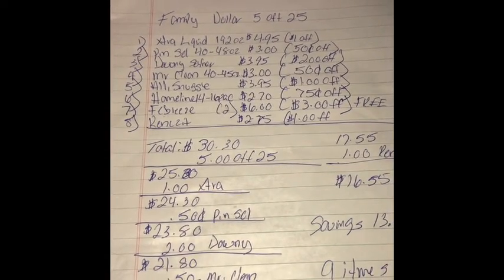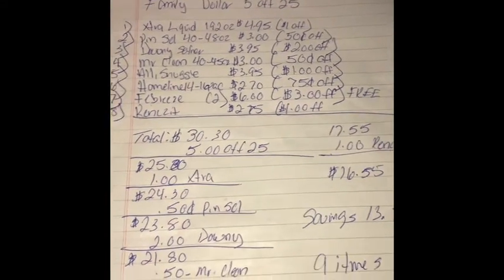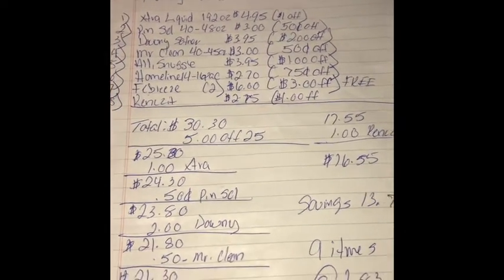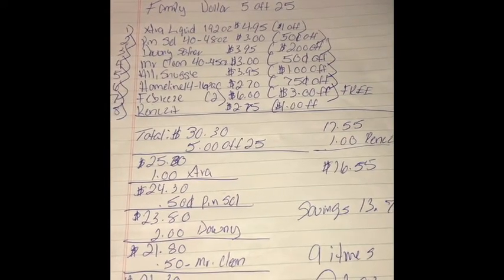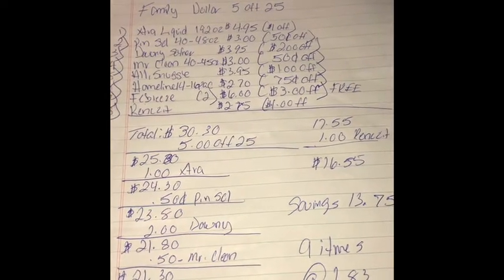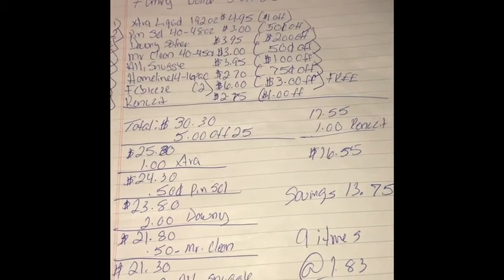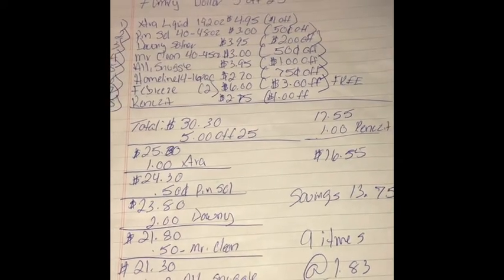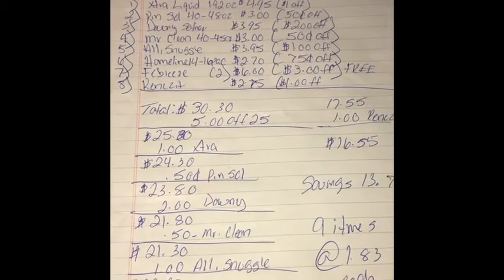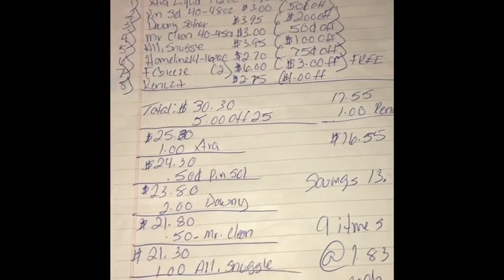They had a RenuZit Air Freshener with a dollar off coupon for that one. So when you grab all these items and go up to the register, bring your items up and hit subtotal. Your subtotal before taxes should come to $30.30. Also, make sure you clip or present that $5 off $25 coupon before you enter your phone number for the digitals to come off — whether you have the paper or digital coupon. Make sure you clip it, then enter your phone number and the $5 off $25 will come off first, and then the other coupons you clipped will come off after.